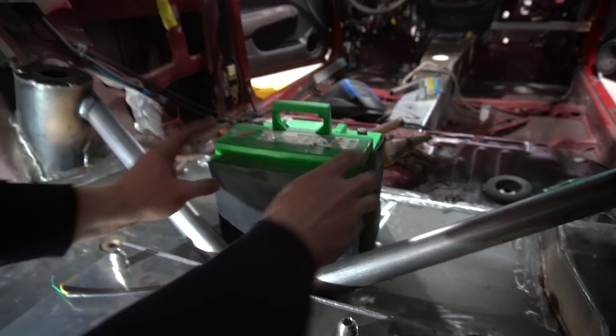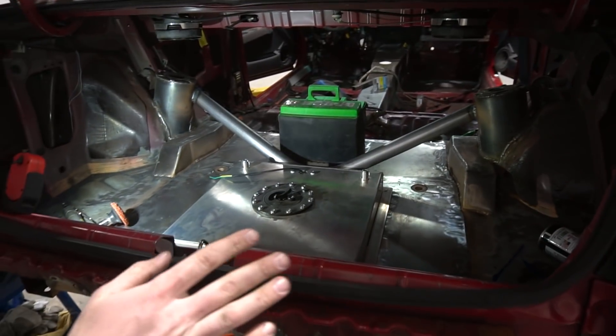A lot of you guys suggested that we use the factory filler neck — that was a great suggestion. We wanted to do that from the beginning. And of course, we put those two bars in earlier to support the weight of the battery. Look at this unit.